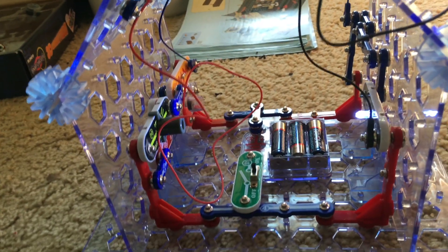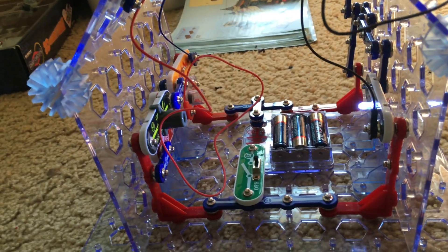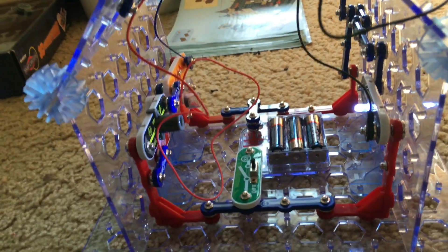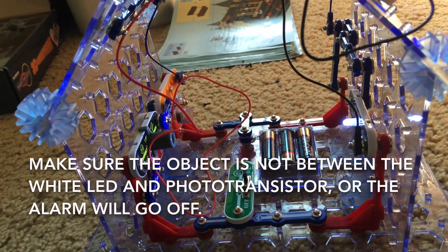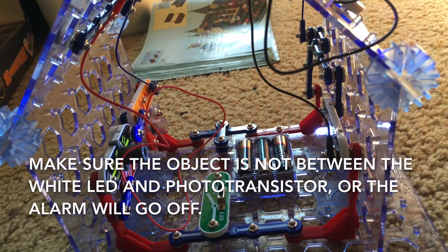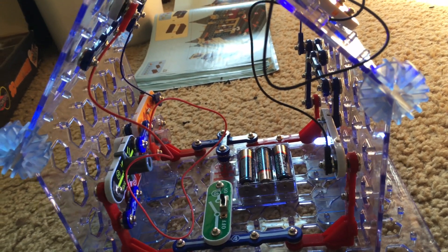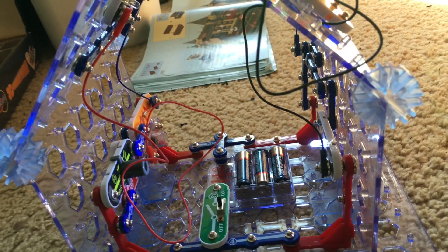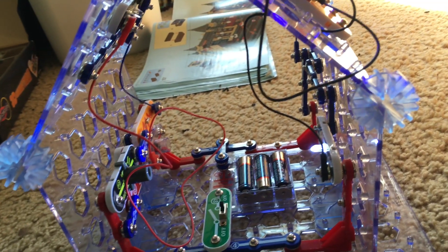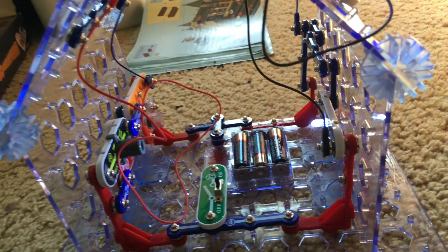You can actually put something in the house. I don't recommend putting actual valuables in, but just for fun you can put something like a stuffed animal or a toy car, as long as it's not in the way of the white LED and phototransistor. If someone like a sibling tries to get it, the alarm will likely go off if their hand and arm break the beam.